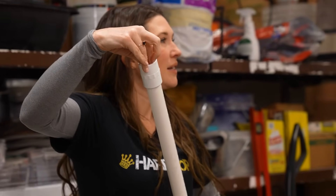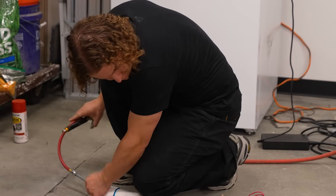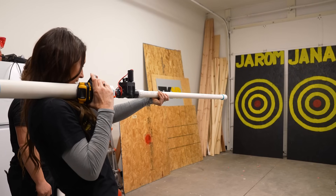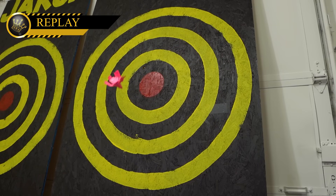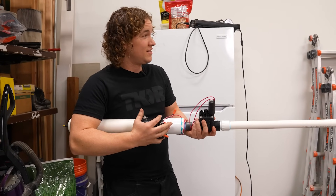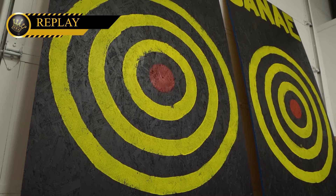We're each going to take five shots. Whoever loses has to complete a challenge — something embarrassing — and you guys get to decide in the comments. Keep it G-rated. First shot goes to Janae — three, two, one. That was in the black ring right next to the red — that's the closest ring you can be in without a bullseye. We've also only charged these to 60 PSI so they won't blow straight through the plywood. Three, two, one — look, it's in the red. That was a little closer to the red than mine was.